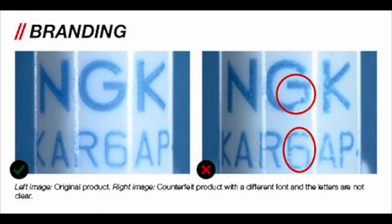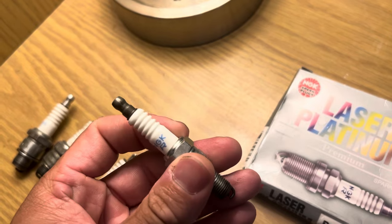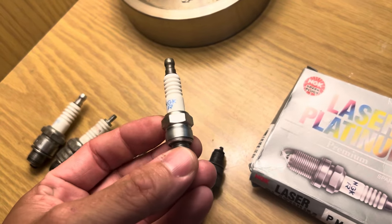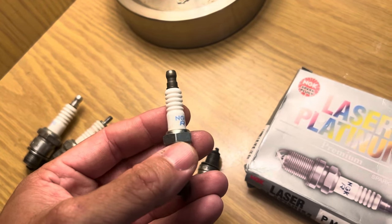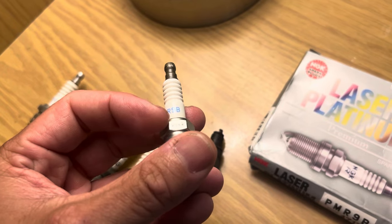The other biggest tell is to look at the text on the plug. It should be crisp — no breaks in the text, no extra spacing, no splotchiness. Another thing to look for is the edges of the hex. On this genuine plug, you can see they're a little bit rounded, whereas on counterfeit plugs these corners on the bolt part tend to be sharper.